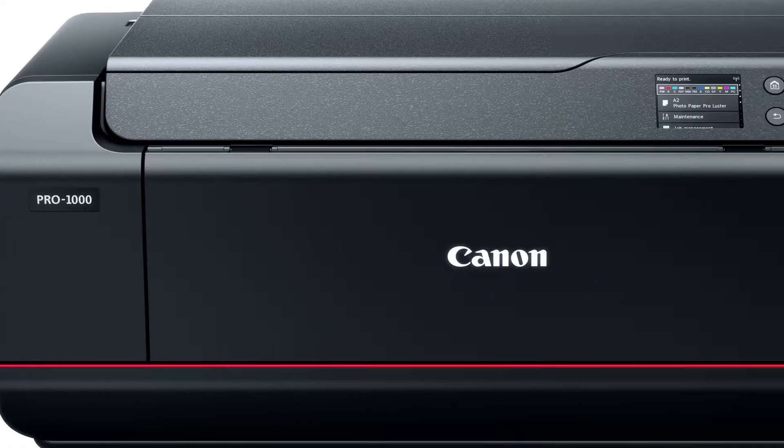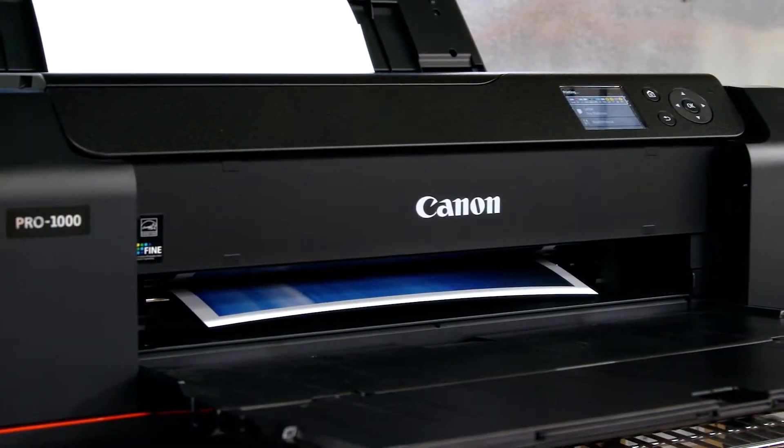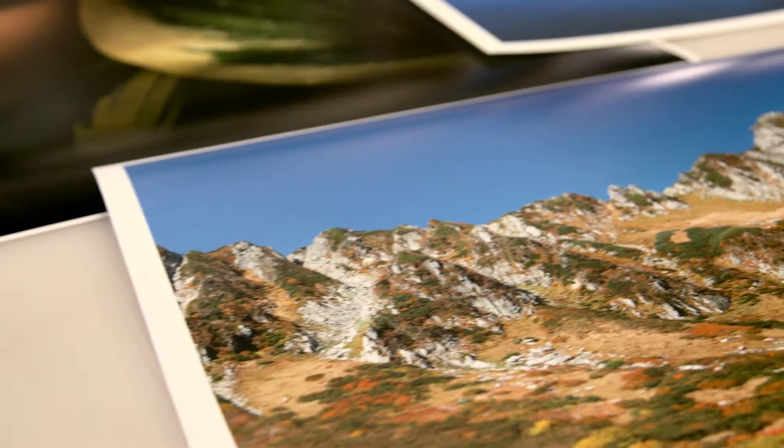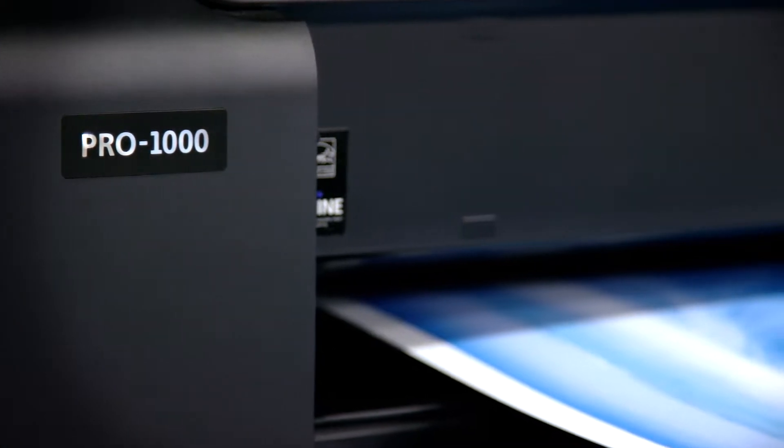A local representative helped us acquire a Pro 1000 printer to test. While we were testing the new Pro 1000, we had an opportunity to produce a very large series of books. We ended up running 6,000 sheets of paper double-sided through the Pro 1000 without a single problem.